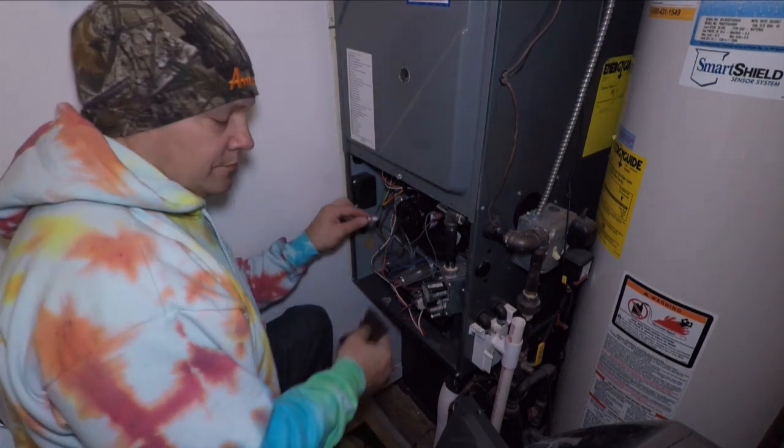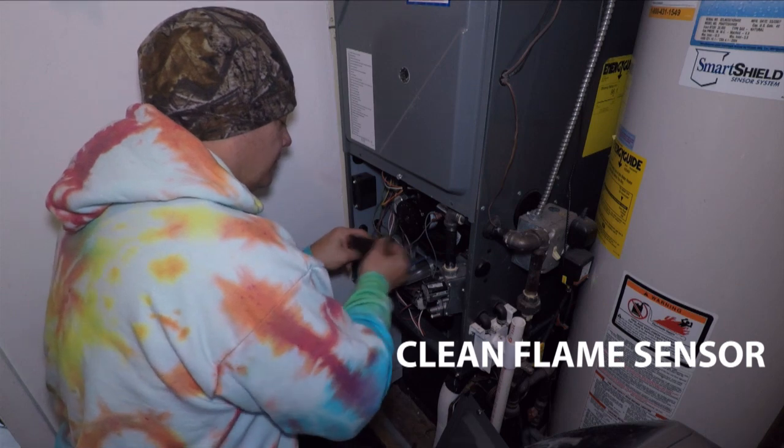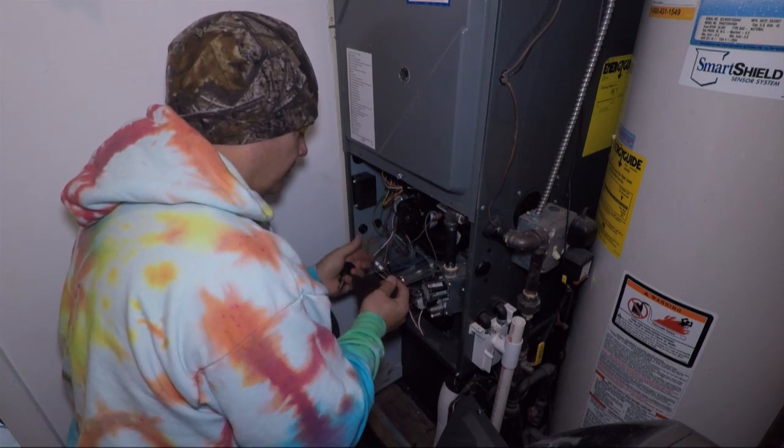Here I'm going to clean the flame sensor with a piece of scotch-brite. You can use a piece of sandpaper, a dollar bill — just clean it, inspect it, and then you just put it back in and that should solve your problem.